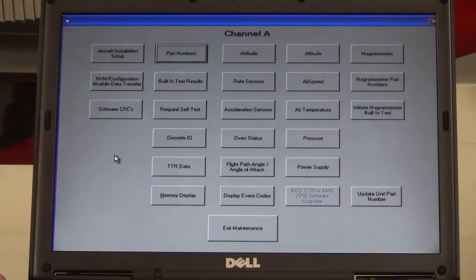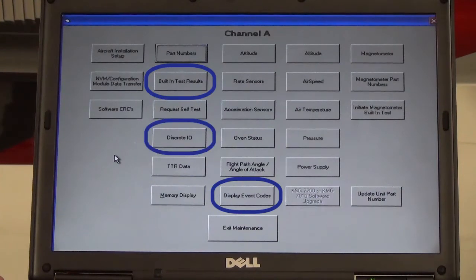Once the Choose Item to View page appears, the program can be utilized for numerous fault isolation functions, including display of event codes, BIT results, discrete I/O monitoring, and magnetometer built-in test. Other program options include certification file loading, part number verifications, compass swing calibrations, and ATAHARS alignment, among others.